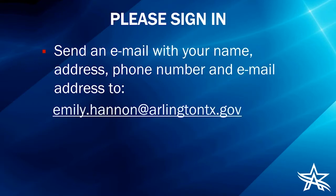Since we don't have our typical in-person project meeting, if everyone would please sign in by sending an email with your name, address, phone number, and email address to emily.hannon@arlingtontx.gov. I'll give everyone a few seconds to take down my contact information and sign in for this meeting.